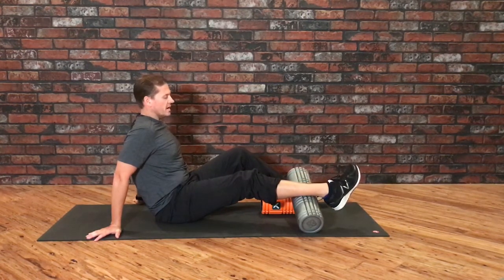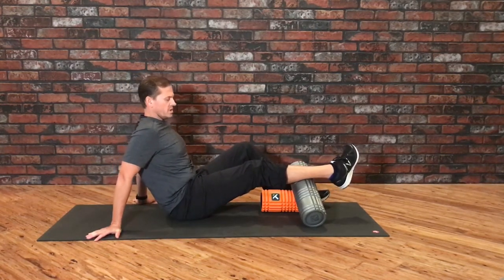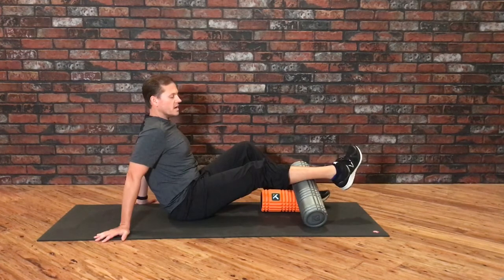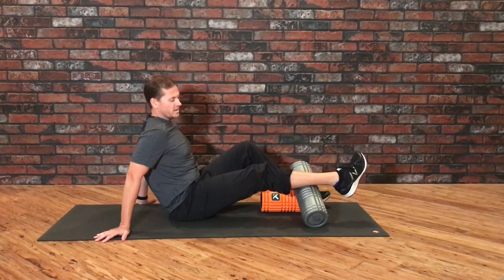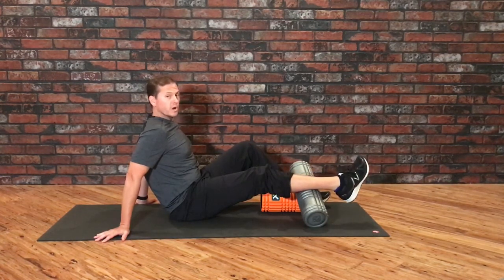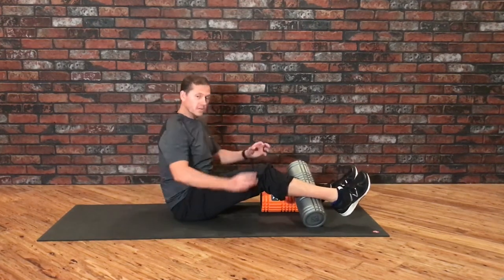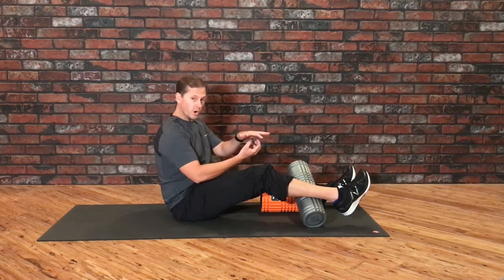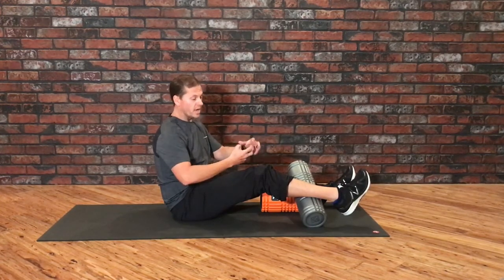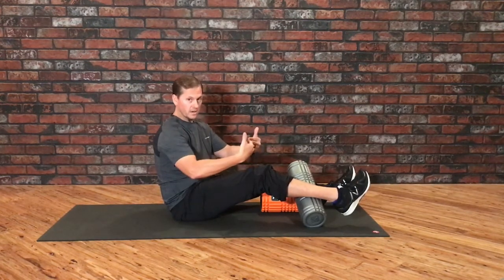We drag all the way down, then come back up and roll to another position. Maintain that pressure, let the texture of the roller grip the skin, and then just slowly drag down. You repeat that process all the way up the muscle group, and what you'll notice is that it starts to mobilize the fascia in a different direction — more side to side, across the direction of the muscle fibers, instead of just along the same line.